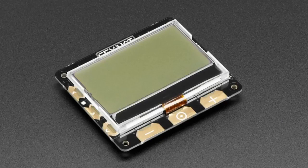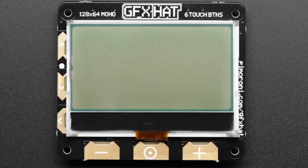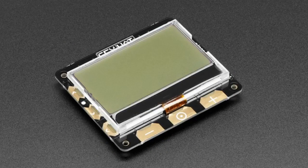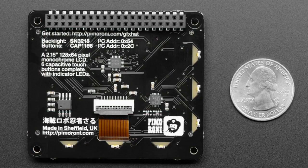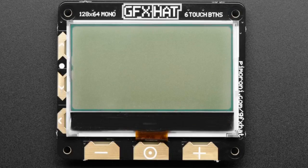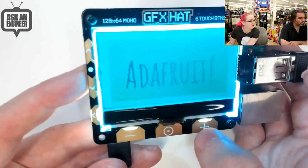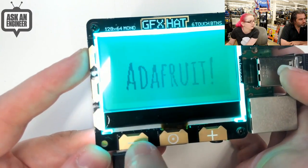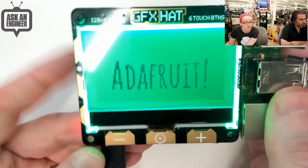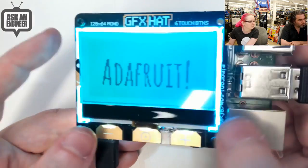Next up, also from Pimoroni — we got a big shipment of stuff. This is the Graphics HAT. I'll show it not lit up and then show the demo lit up. It's got a monochrome graphic display, 128 by 64 pixels, and around the side there are six capacitive touch buttons with LED backlights, all controlled over I2C. In the demo it's showing Adafruit and the buttons light up when touched.